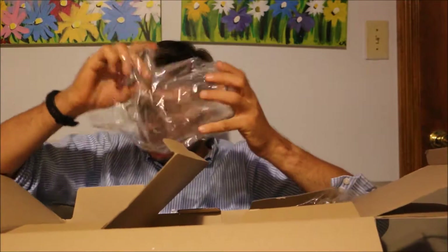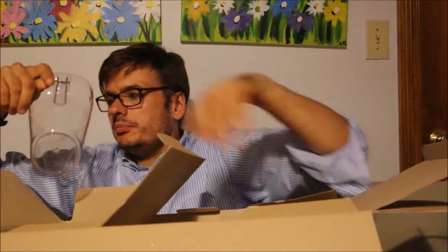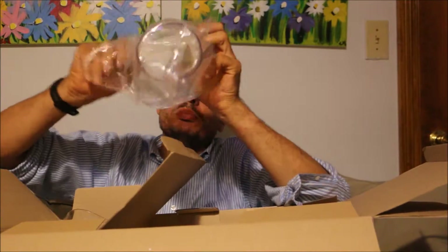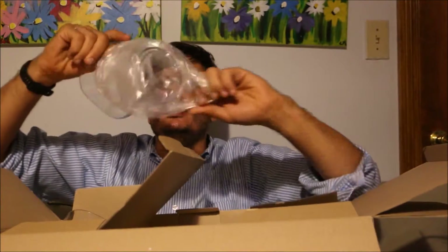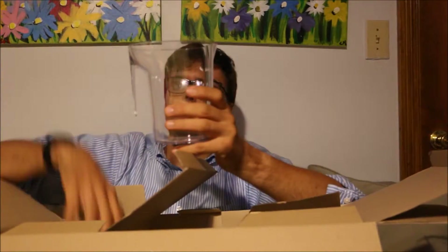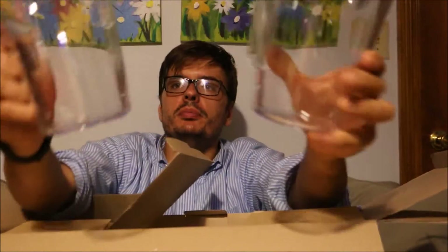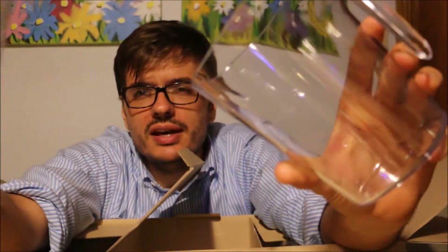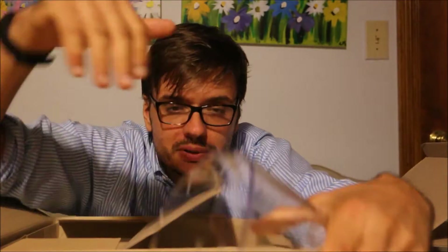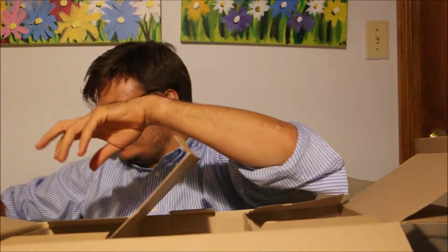We've got two pitchers — one presumably for the juice and one presumably for the pulp. They appear to be identical. They have markings up to 800 milliliters, but presumably would hold a thousand milliliters — a liter. It feels like exactly the same plastic as those OXO pop top lid containers they sell — that's basically what keeps Bed Bath & Beyond's doors open.